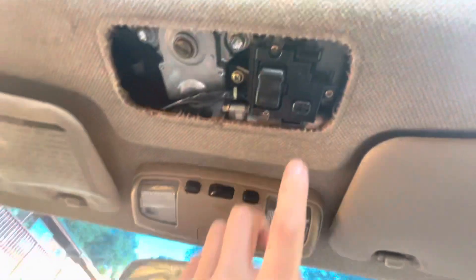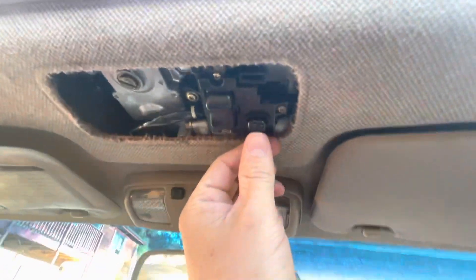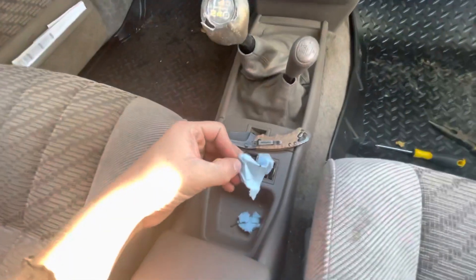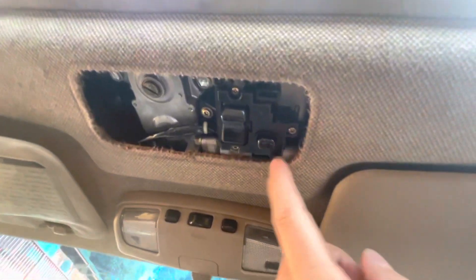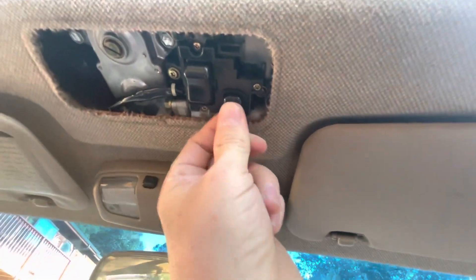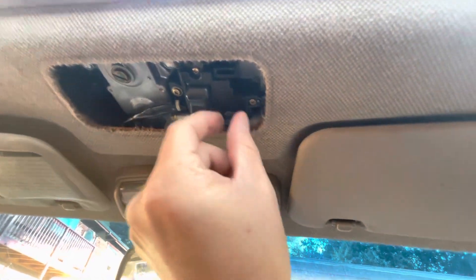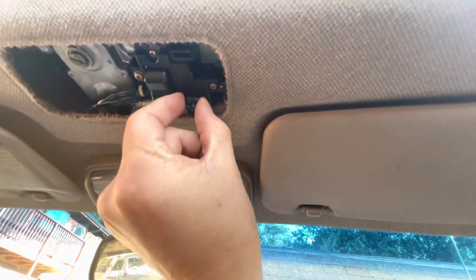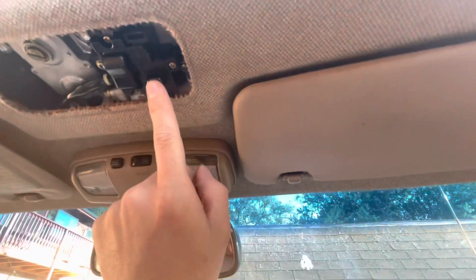This is what it looks like with the front cover back on. All I did was shove a little bit of paper towel right behind the button, so it wasn't flapping around. Because since that piece is broken, there's nothing to really retain it in its position. It ain't moving around, it ain't jiggling, you can't accidentally press it, even though it's not going to do anything.